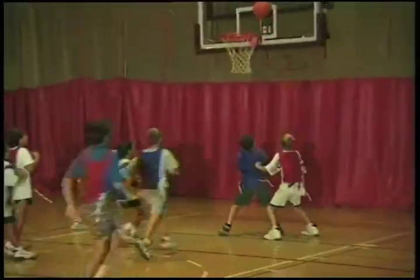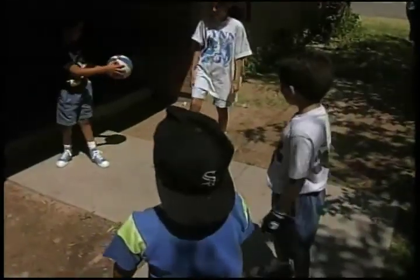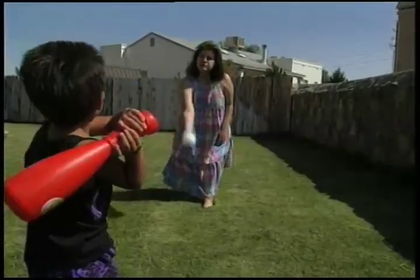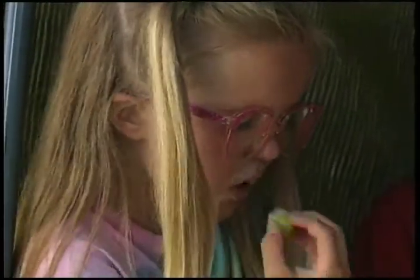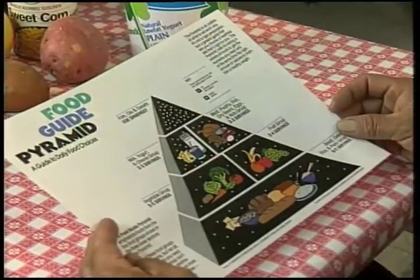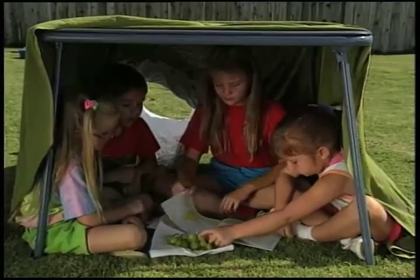Kids are active all day long — running, jumping, and playing — burning up large numbers of calories. Eating breakfast, lunch, and dinner is a good start for your kids, but may not be enough. To keep them going, kids also need to snack on healthy foods throughout the day. Your family can plan and prepare tasty snacks by referring to the food guide pyramid. If your children lack servings from any of the five food groups, snacks are a good way to catch up.